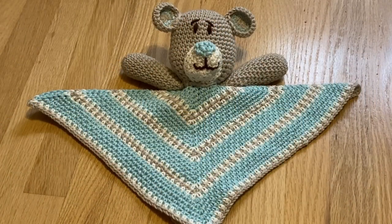The finished lovey blanket is an 11-inch square block worked in the moss stitch, alternating three colors to make an attractive design. The teddy is four inches from the bottom of the head to the top of the ears. I chose an aqua, cream, and gray palette, but this teddy bear lovey can be worked in any favorite color scheme.